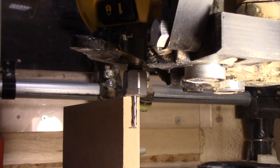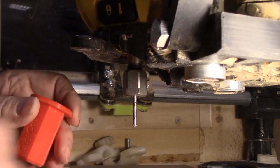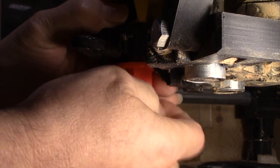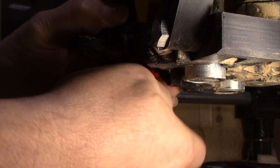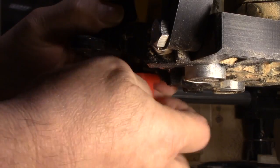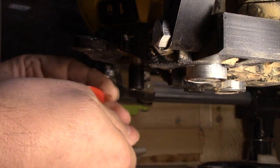That makes life easy changing from the same bit size to the same bit size. But you can also change between the eighth and the quarter inch very easily — we'll just do this again. This time we're going to take the whole collet assembly off — right off of there.